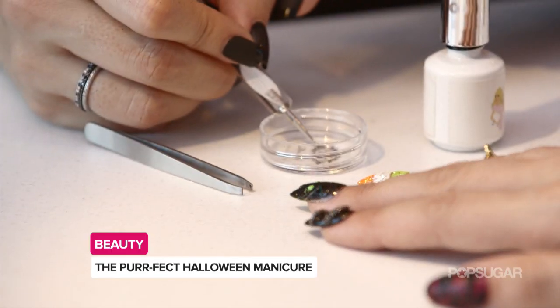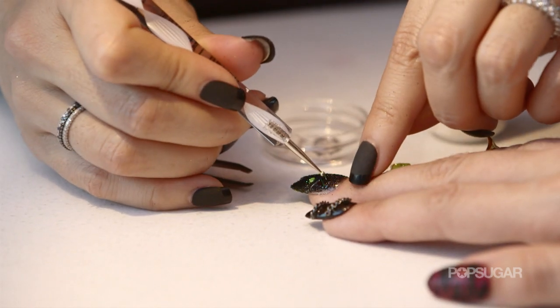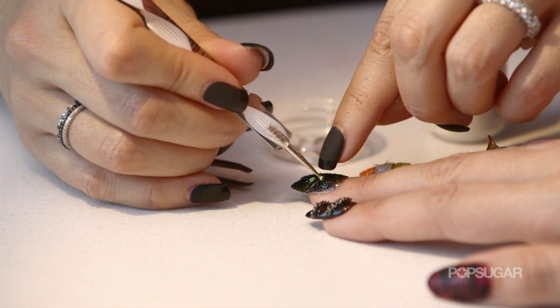Now we have to do the eyes. You're going to use a nail dotter, take just the end of the dotter, dip it into the brush, and then one dot and then the other dot. For the whiskers, you're going to take the nail dotter again or you can use tweezers, dip a little bit into the clear, pick up your stick glitter, and place the whiskers — just three on each side.